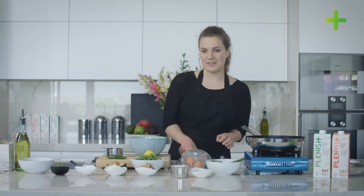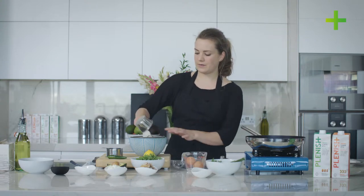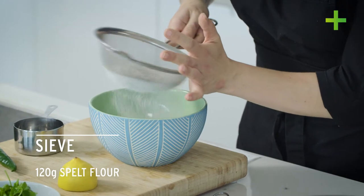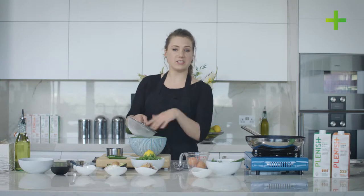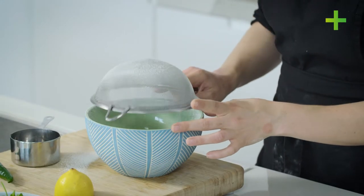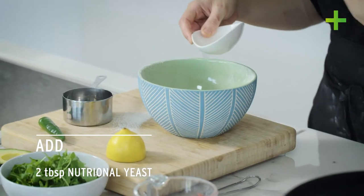So we'll start by making the crepe batter. Just need to grab a mixing bowl and a sieve to sieve the spelt flour — one cup. I've used a whole grain spelt flour which means that not all of it will go through the sieve. That's absolutely fine — just tip it in, make sure all the lumps are gone, and the bran and husk is fine to go in as well. Then just add in the nutritional yeast — that's two tablespoons — it's going to give it a lovely cheesy flavour.